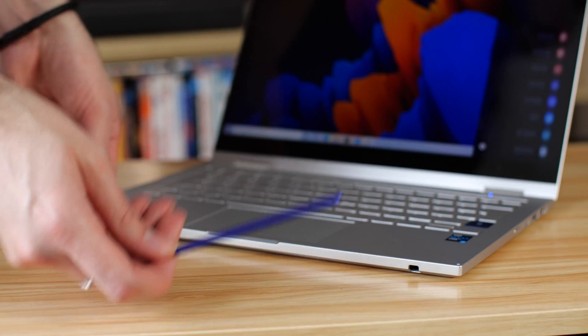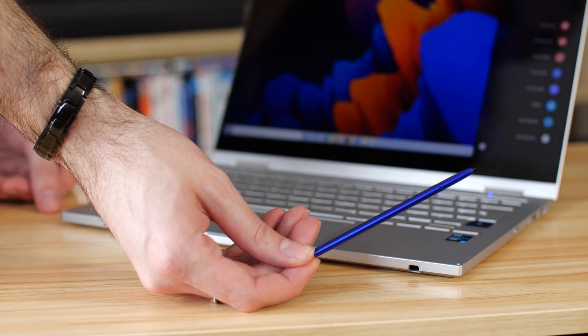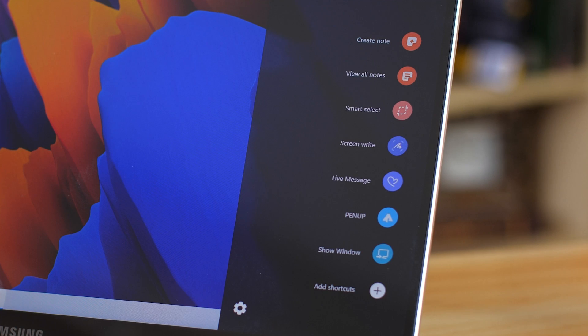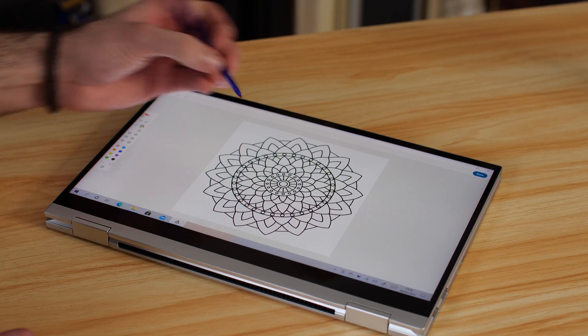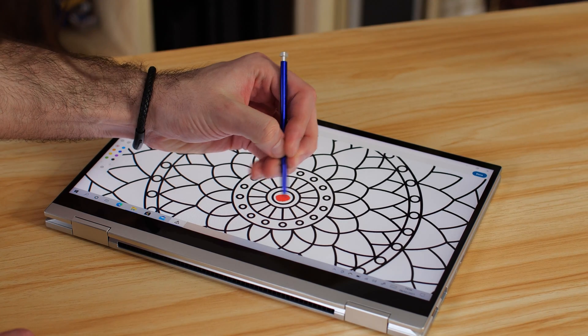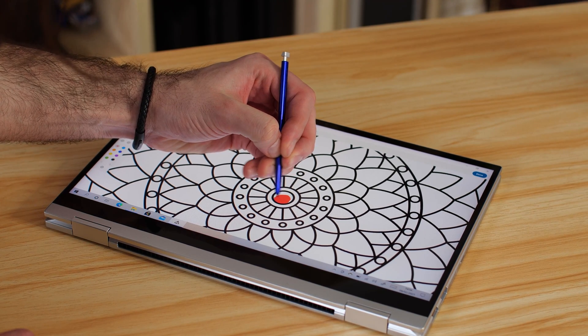Going back to the creative side, we need to mention the S Pen. Its biggest difference is that its placement is now around the front rather than the side. You still have the built-in Air Command pop-up, giving quick access to things like the Penup app and live messages. It's a really solid drawing experience — we tried the Penup application with palm blocking, and it's particularly useful for colouring in, whether for kids or, frankly, for anyone who enjoys it.